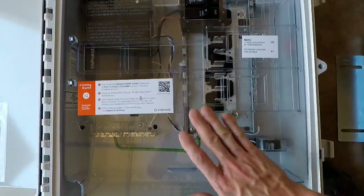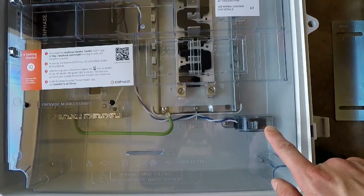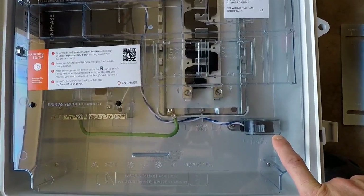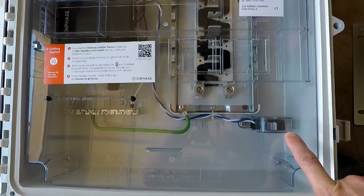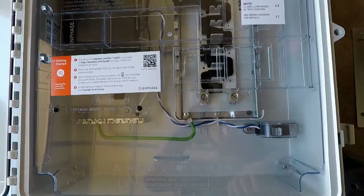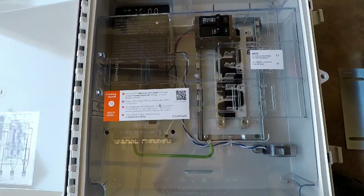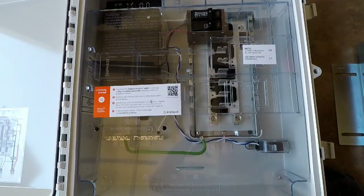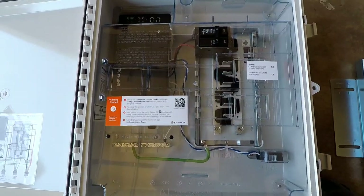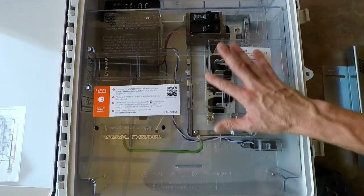This is where I'm going to put the breaker in for the batteries, so I'll have three groups and then my batteries are tied in here. Down here you have your production CT — this monitors how much electricity you're producing from your panels. I'm also going to be adding two more CTs at the main panel to monitor my consumption from the grid, and all that can be tracked with the Enlighten app.